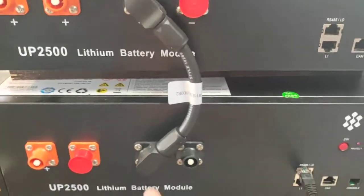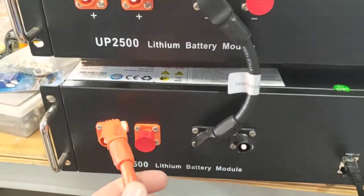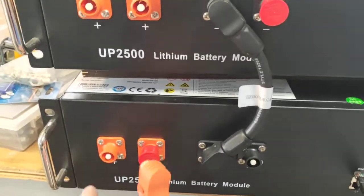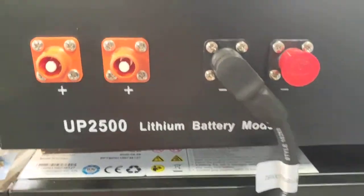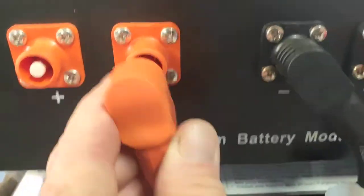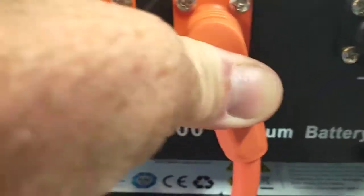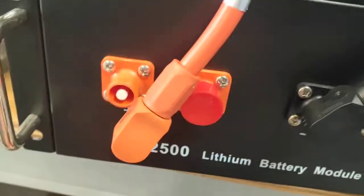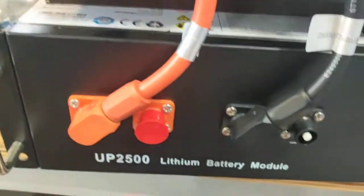The way they link together, you've got these little jumper leads that get supplied with each battery. Each battery has got two positives and two negative connections. That connector there will just push in — you heard the click — and then you do the same on your bottom battery. Heard the click.